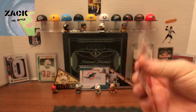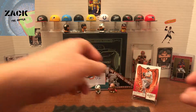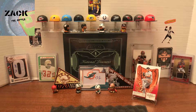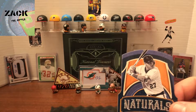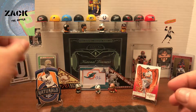I got a gold proof Max Scherzer — you guys can see the back of that. That's kind of a medium hit there. I'm going to set that off to the side. I've got some big hits coming — I can already tell just from looking at the cards, there's some really different stuff going on here. Here is a Naturals Leather and Lumber Mike Trout. Nice — I'll take that all day.